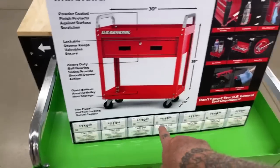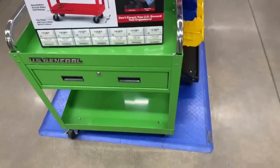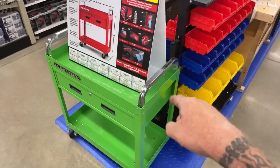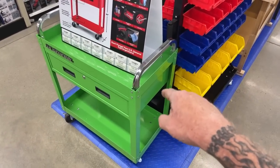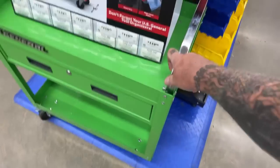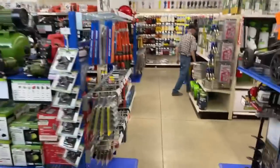They're wanting $120 for one of these. I'm thinking we're going to stay away from that. I actually bought one of these carts — not this particular one, but I bought a Harbor Freight cart and I literally had to weld it together because it was so flimsy and cheap. So once again, not everything in Harbor Freight is worth the money. There is some stuff that's worth it, but not everything.